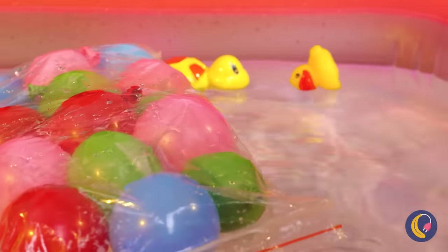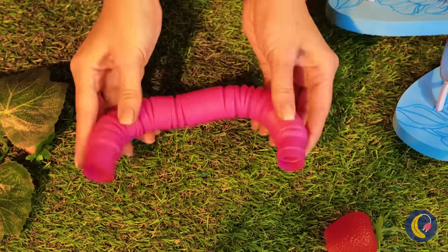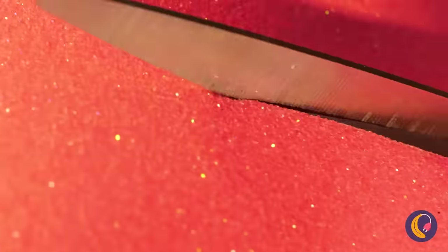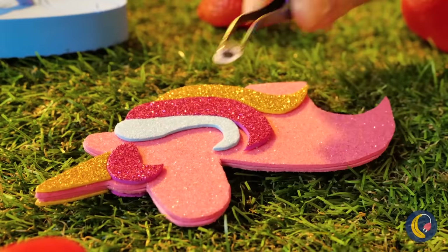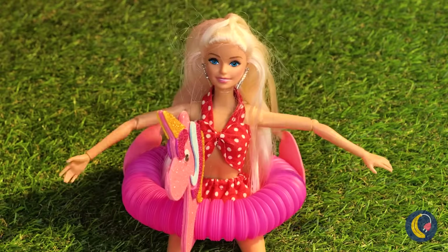Oh no, she fell in! Save her, little ducks! Looks like we need to Barbie-proof this pool. Excuse us, we might need this. Fold it up like a donut, maybe add something to hold on to. A unicorn pegasus fish thing — a classic! Let's put that horseshoe training to use.